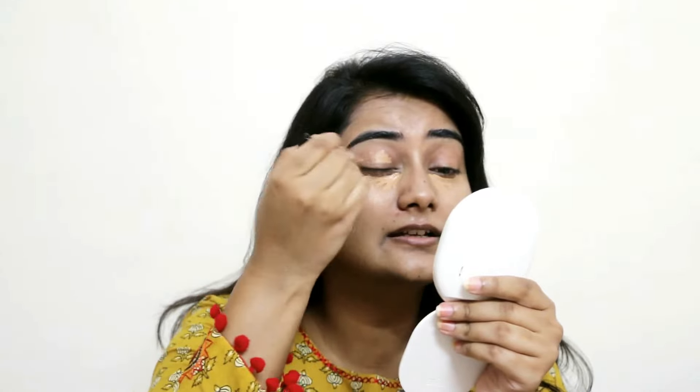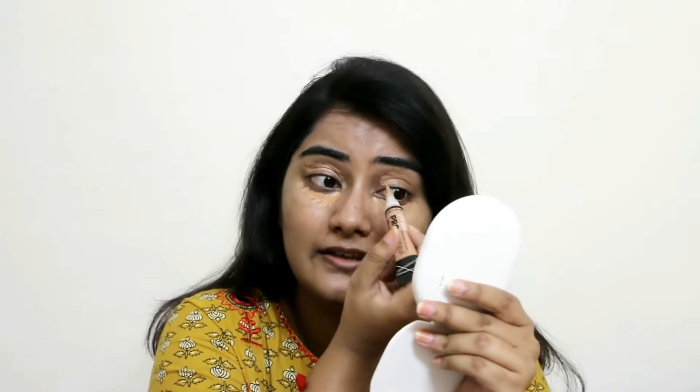Our base is ready now, so let's move to the concealing part. Since we're not using a foundation, concealing is really important. I'm going to use the LA Girl Pro Conceal HD High Definition concealer, which blends really fast and covers all imperfections. I'm in the shade Warm Honey, so I'm just going to come under my eye and also put it on my lids as a primer.